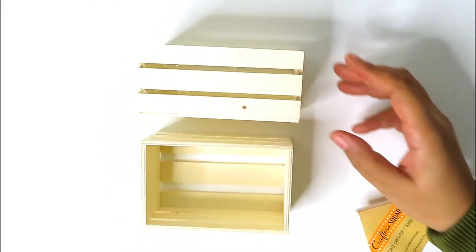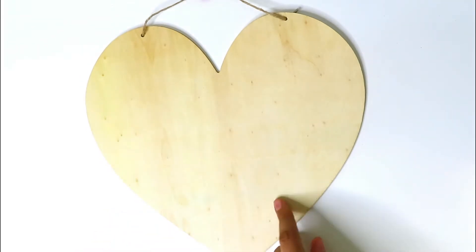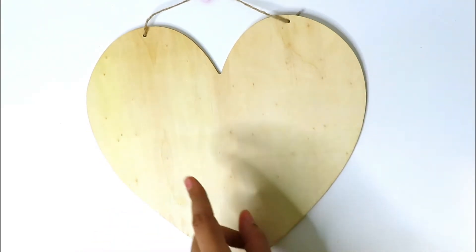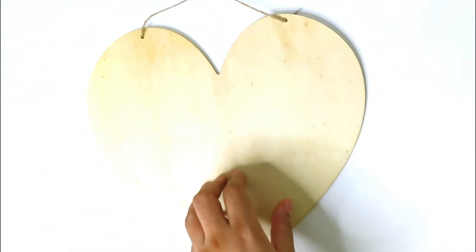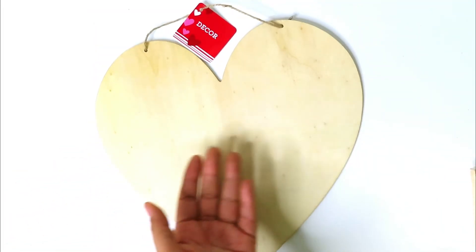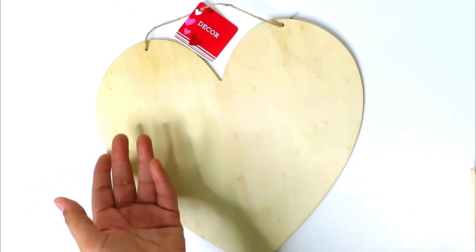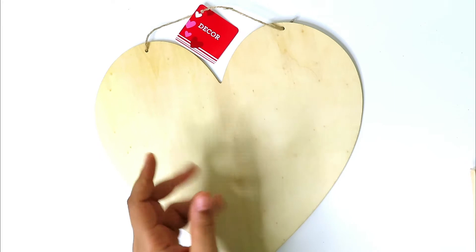I got two of these little plain decorative crates. I bought this heart back in February and never got a chance to use it, so I figured I'd include it in this haul. You don't have to use hearts just for Valentine's Day — you could make a craft about your family, pets, or anyone you love. It would be great for Mother's Day too.